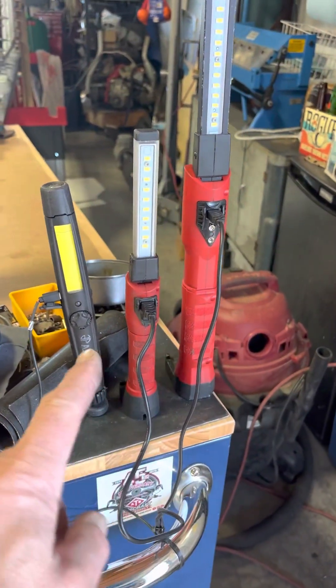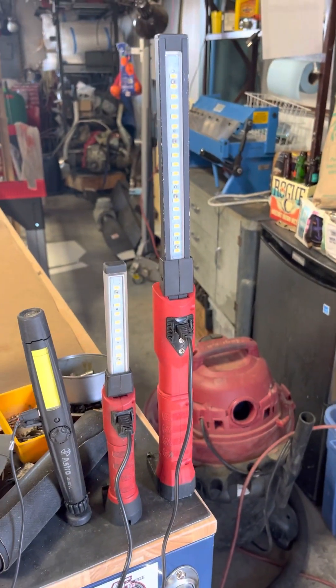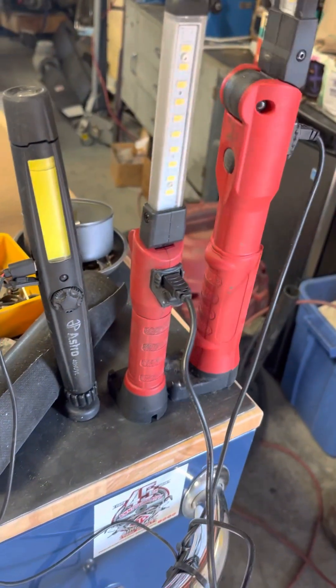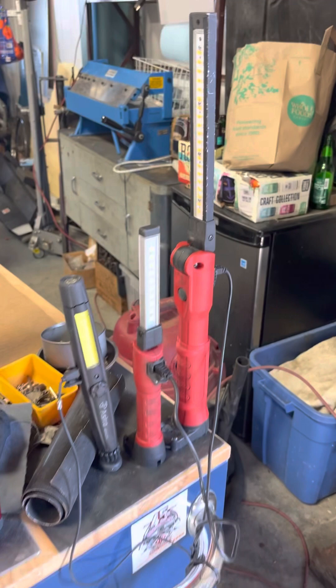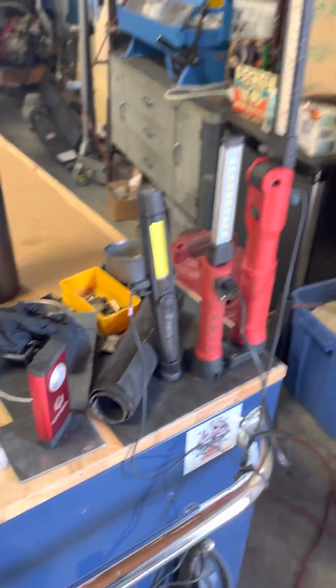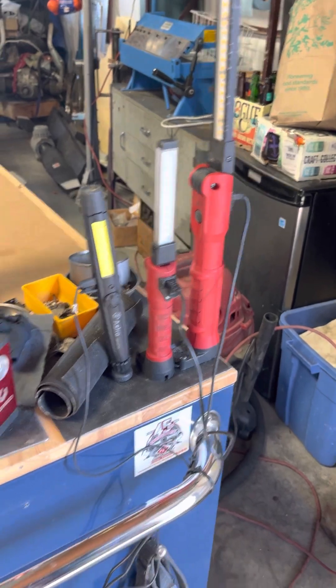These are my flashlights — these are Streamlights. These things are the bomb. The big one here, I forget what model it is, but they work really really well. You can drop them, beat them, and they still keep working, which is great for a flashlight.